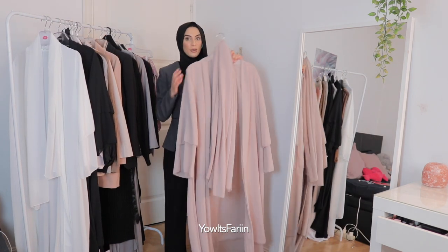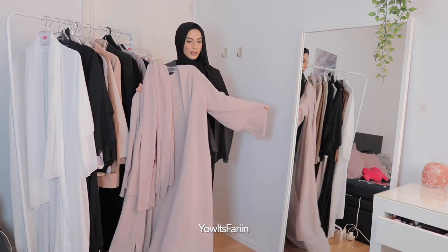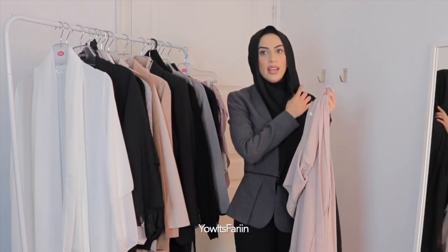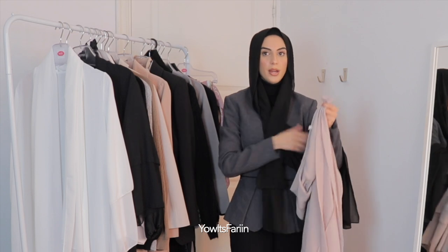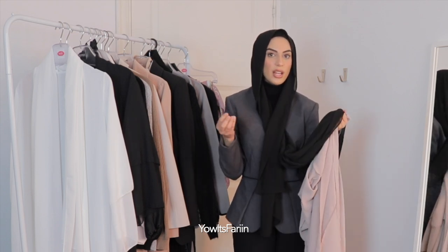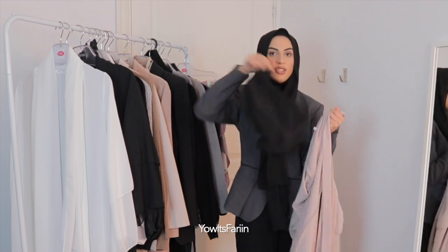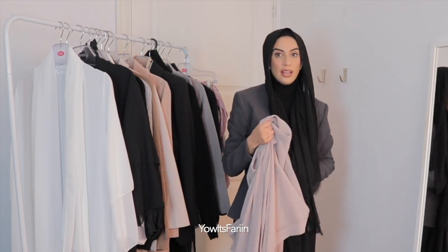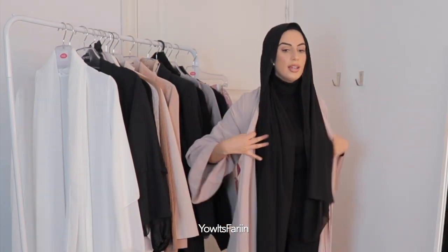The first thing I'm going to try is this abaya. I'll see how it feels — the hijab doesn't feel like normal chiffon hijabs, it's more like thicker and not as flowy. Oh, I actually like it!